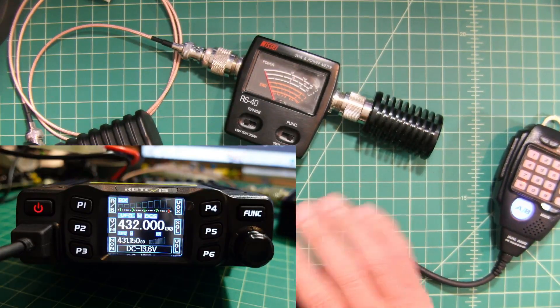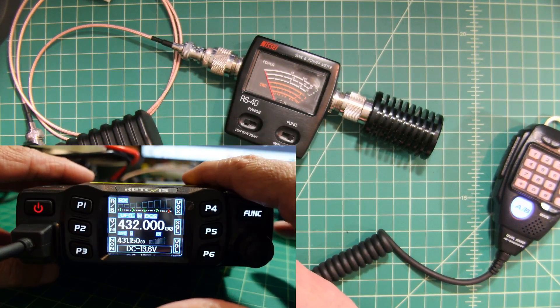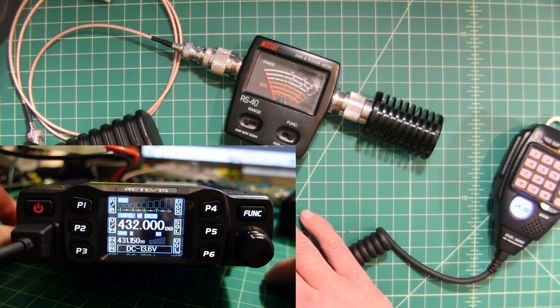Regarding the power output test, we are going to give the Retivus RT95 a thumbs up and say it does what it says. Thanks everybody for watching. If you have any questions, comments, suggestions, or recommendations, go ahead and post them below and I'll do my best to respond.